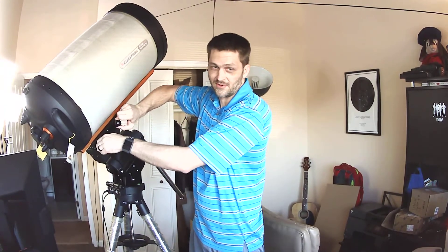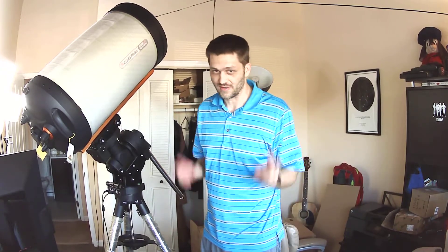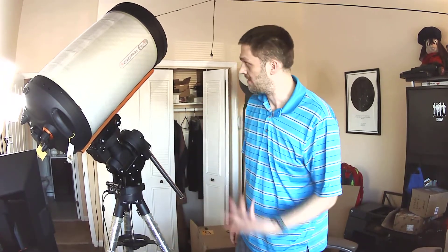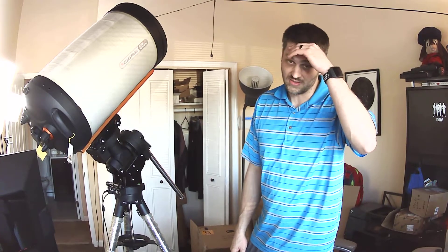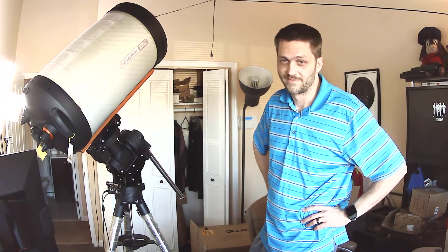I'm 6'5" so I have this mount up pretty high, but you can do it by yourself if you want. I just manhandled it — the very first time I pulled it out of the box and threw it on the mount. I'm not that good of an astronomer, I'm kind of a beginner. But yeah, so this is my setup for now: the CEM70. It's supposed to be two-thirds of the payload for imaging and stuff, but I'm going to give it a whirl and see how it goes. Thanks for watching.